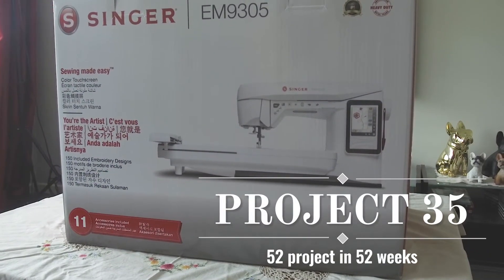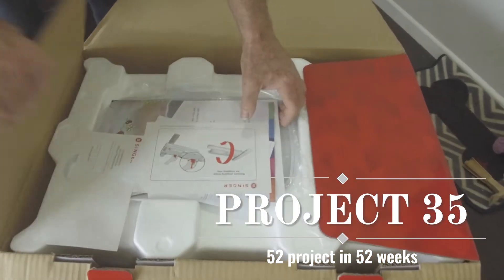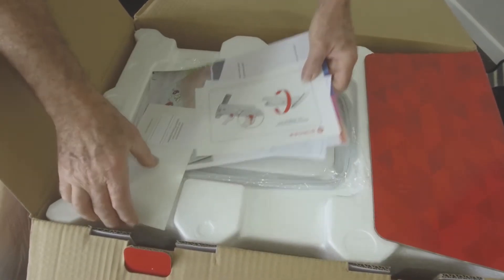Hi and welcome to my channel. I'm Tina and this week's project was using our new embroidery machine.